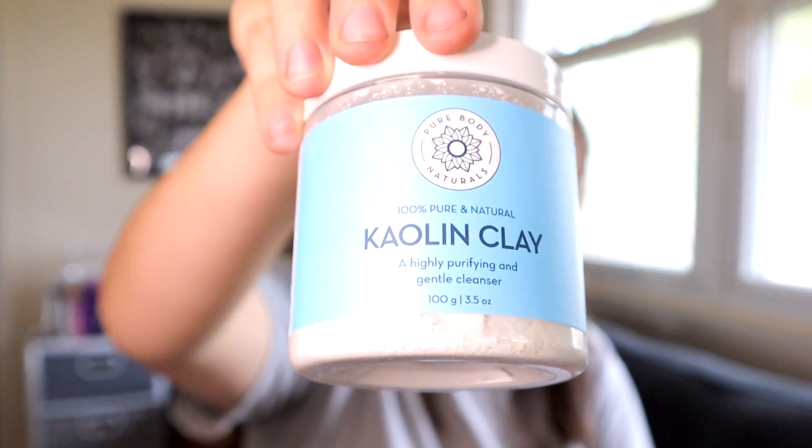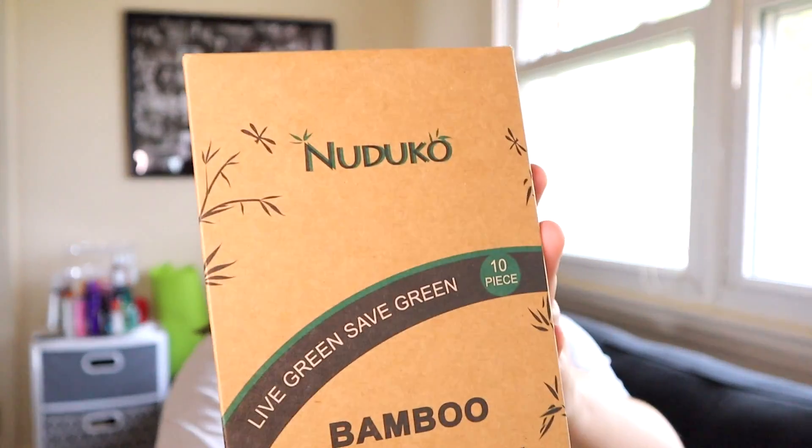Next we have this kaolin clay — I'm not sure how to say that. I'm going to wait and open that because it looks like it's going to be a mess. Next we'll open this bag. Oh, this has nothing to do with the deodorant either but I went ahead and ordered these — they are bamboo toothbrushes.